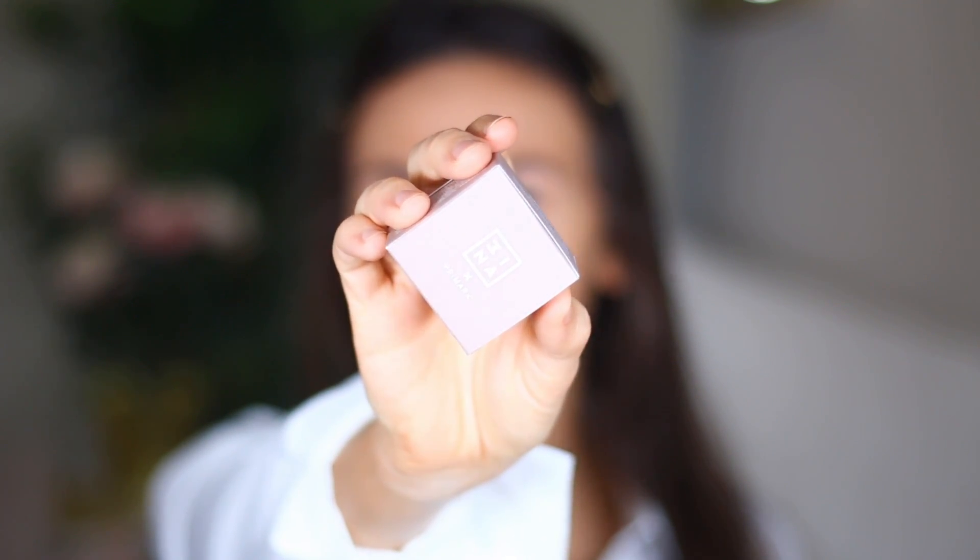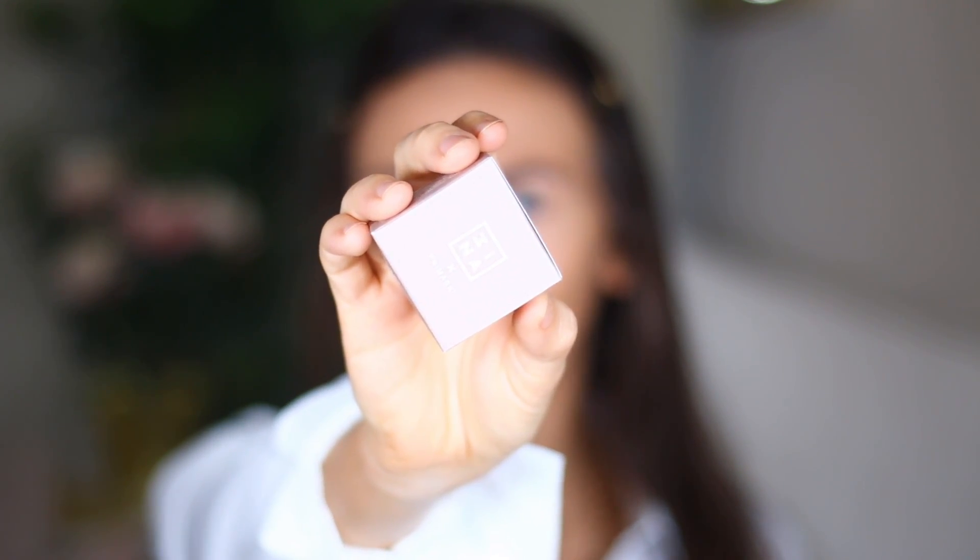I've looked it up on the Instagram and it says 3-I-N-A, so I'm assuming it's 3INA. I thought it was meaner. Can you see that on the side? It looks like it says 3INA. I don't know.